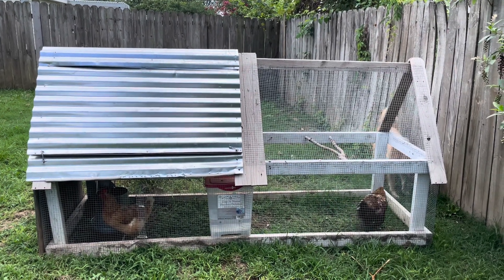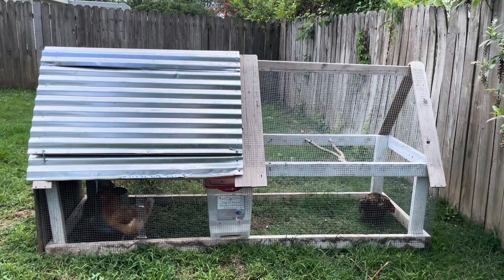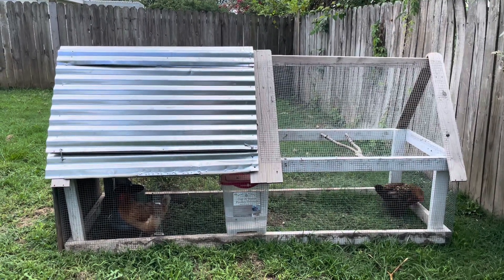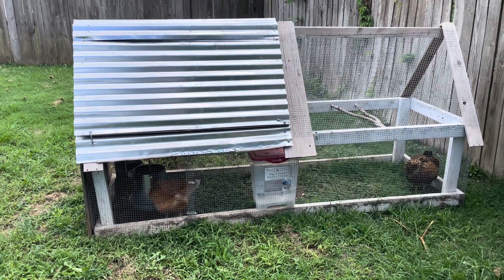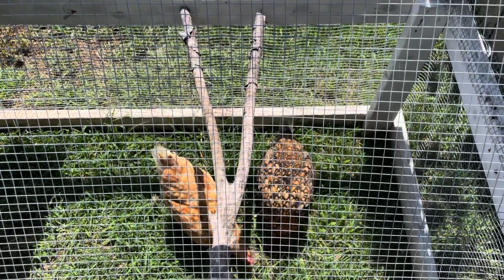Since we live in a rental property we wanted our coop to be able to move around the yard. I did hours of research and settled on our version of a chicken tractor. We needed it to be sturdy enough to keep predators out and light enough for one person to move. I wanted the hens to have plenty of space so we decided to only keep two hens at a time in this coop.